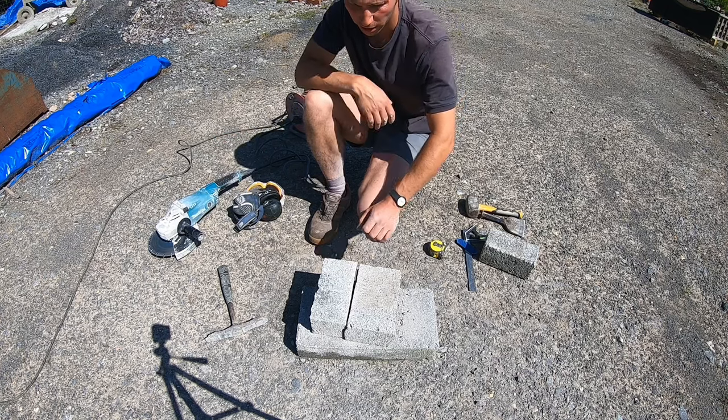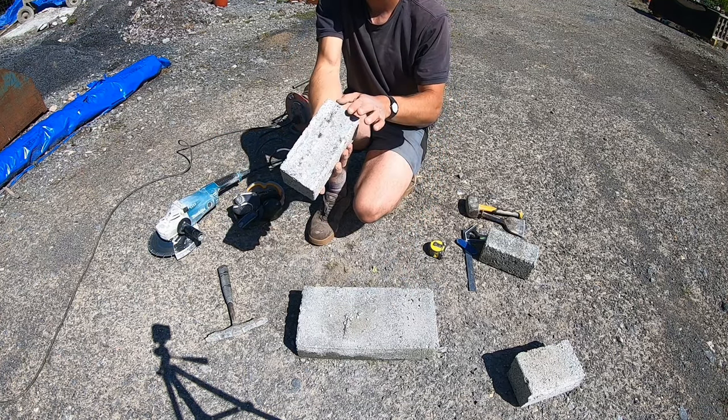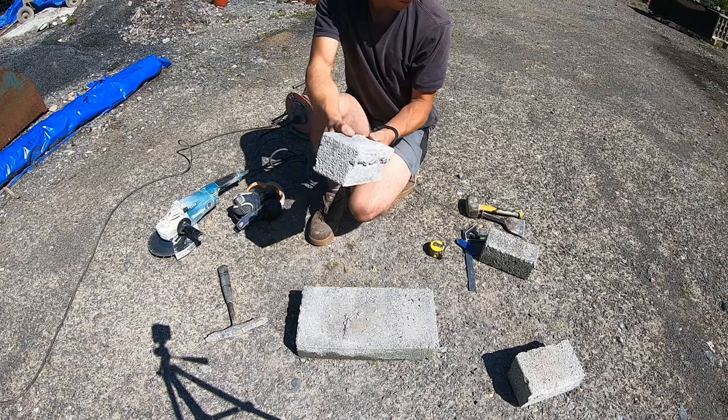Just let the grinder do the work — don't force it otherwise it'll start to bite. It's actually not the best cut in the world but it gives you an idea.